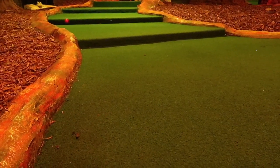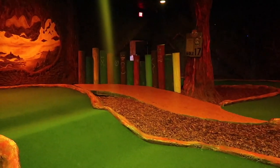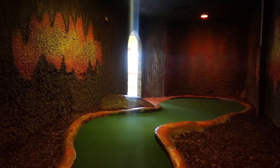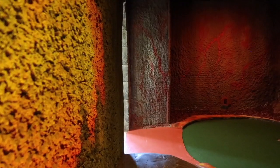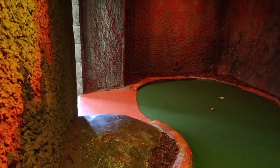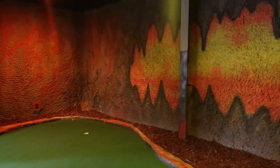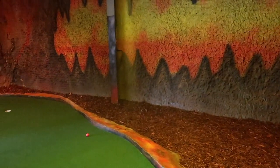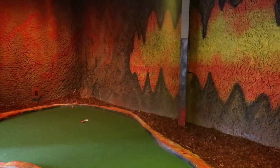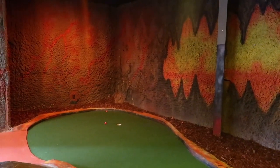There are a few very minor water features inside this course, and when it comes to checking the box for caves, the entire course is a cave — so you've got that going for you. This is the 18th hole — nothing flashy, nothing spectacular, nothing crazy, just a simple hole. I really appreciate it when the 18th hole is something exciting and unexpected, and this is another mini golf course that just falls flat on the 18th hole.